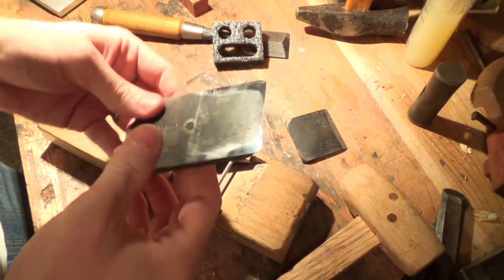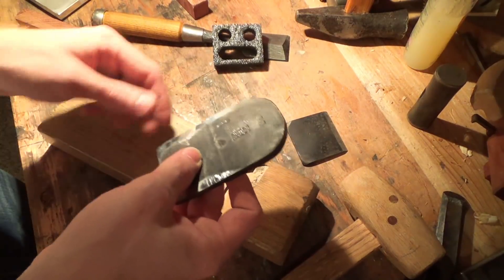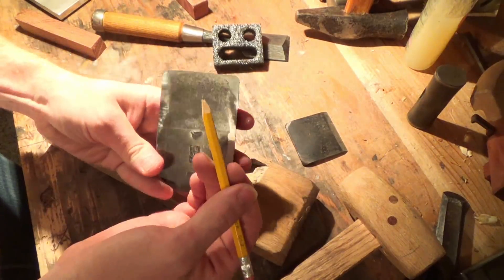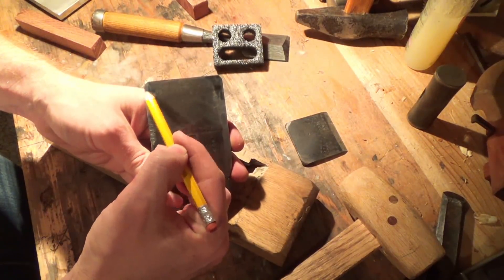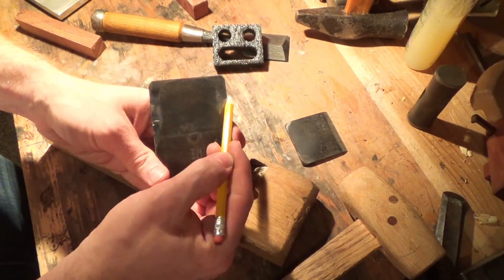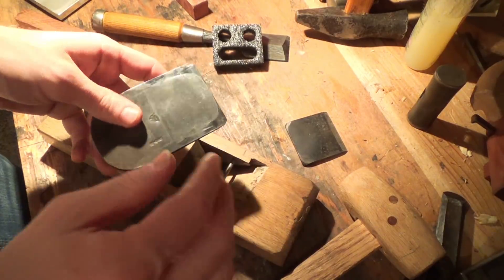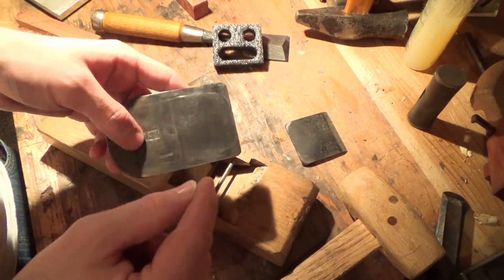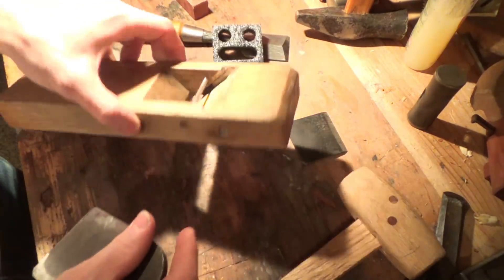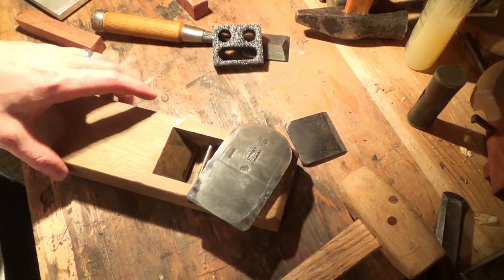So before anyone loses their mind, I'm going to explain: this is a very cheap blade, basically the equivalent of those crappy ones you see on Amazon. What we're going to do to this is pretty basic and simple — we're just going to round the edge kind of in that spoon shape. We're going to do what is the equivalent of a typical Western style scrub plane. The concept is actually the same, it's just executed a little bit differently. Doesn't make either one better than the other, just different.